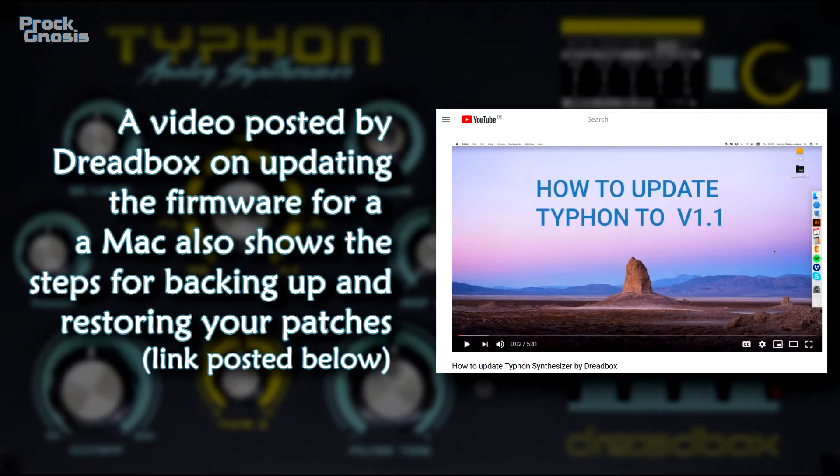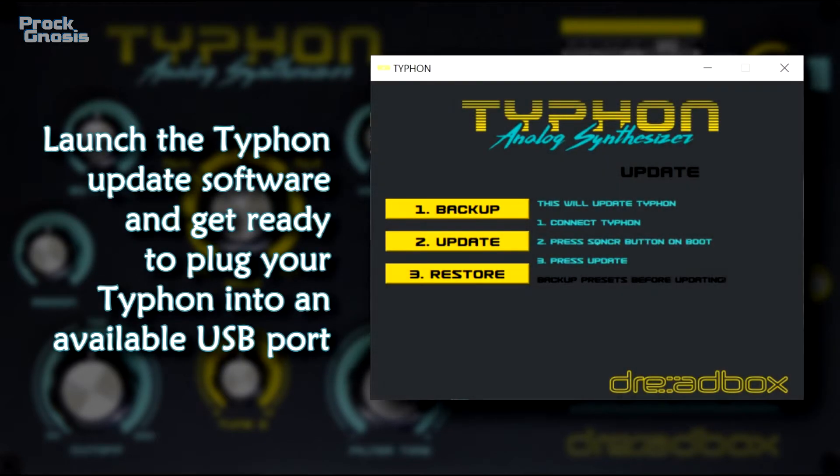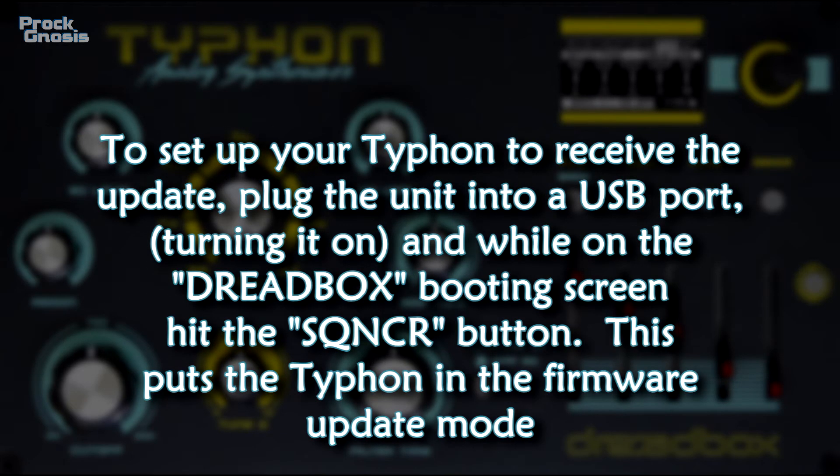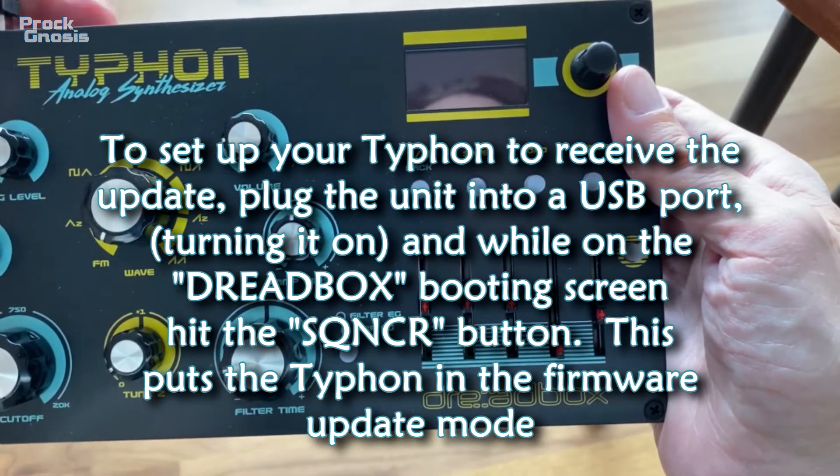A video posted by Dreadbox on updating the firmware for a Mac also shows steps for backing up and restoring your patches. Launch the Typhoon update software and get ready to plug your Typhoon into an available USB port. To set up your Typhoon to receive the update, plug the unit into a USB port — that turns it on — and while on the Dreadbox booting screen, hit the SQNCR button, the sequencer button.